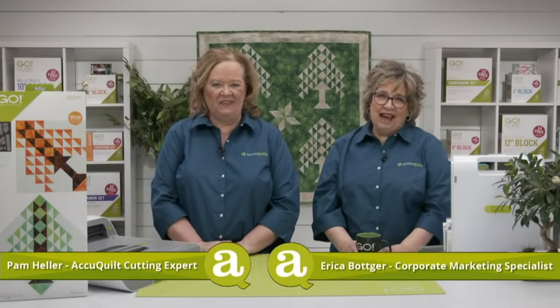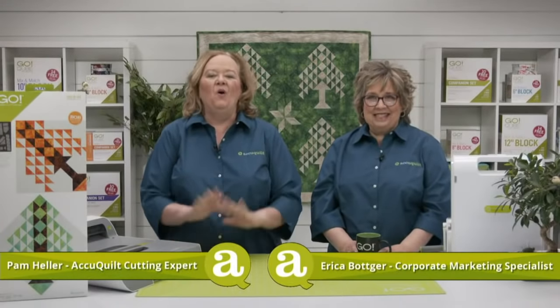Hey quilters, I'm Pam Heller, AccuQuilt's cutting expert. And I'm Erica, AccuQuilt's corporate marketing specialist. Welcome to today's launch party — I'm really excited about this. It's called Planting Roots. Today we are launching the Go Tree of Life die. It's a Block on Board, or BOB die, and it finishes to a beautiful 14-inch block.